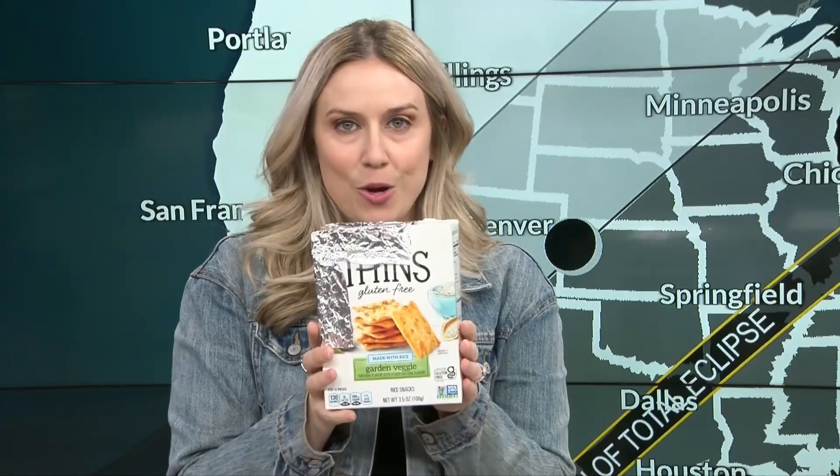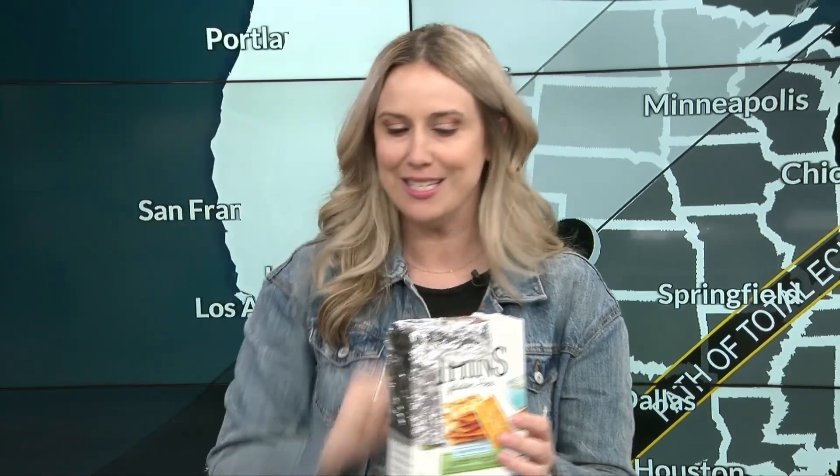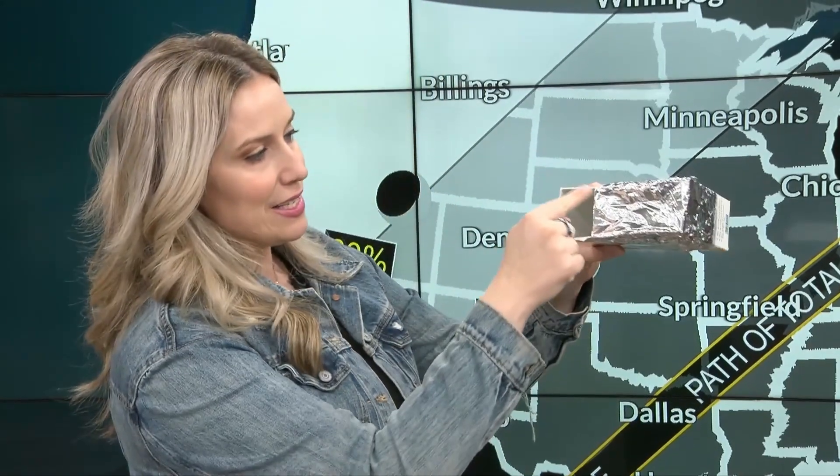Now that your pinhole projector is done, during the day of the eclipse you're going to go outside. You're going to put the sun behind you — that's an important step. You're going to hold your box; this is where you'll place your eye, and you're going to look in. The sun's going to shine through that pinhole and you're going to be able to safely view the eclipse at home.